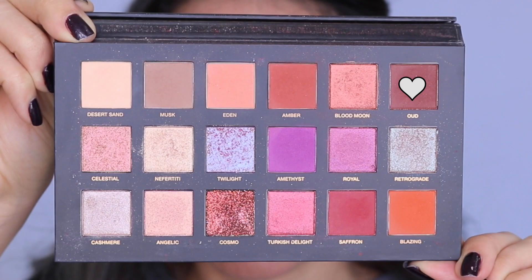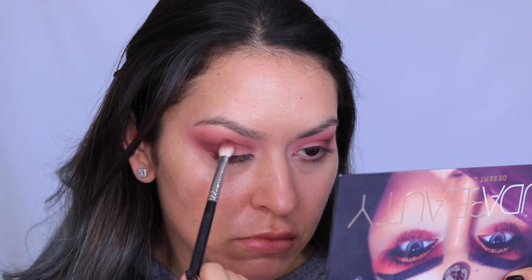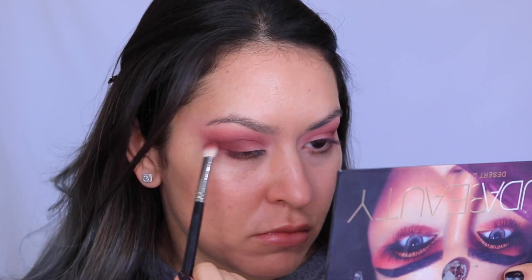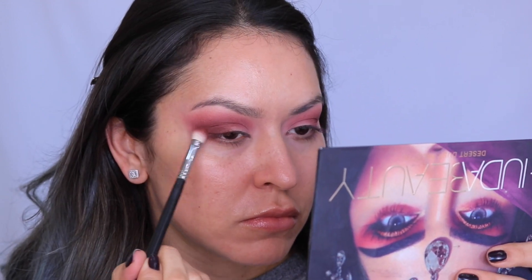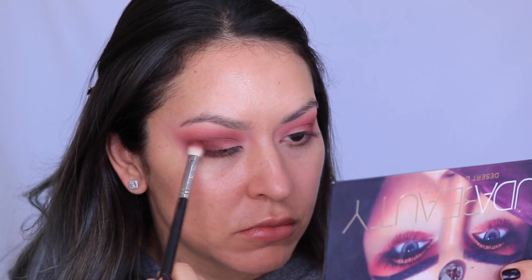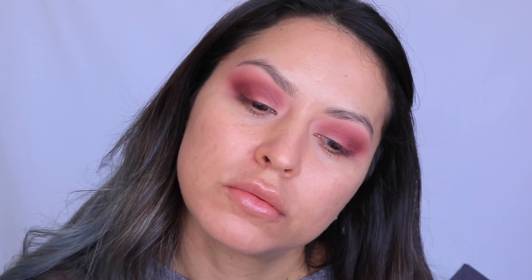Then I pulled out the Huda Beauty Desert Dusk palette and I'm using this shade called Oud — it's basically a deep rich reddish brown. I wanted to add a little more depth to the look since there aren't a lot of dark shades in the New Nude palette, so I'm using this to create more depth and dimension in the outer corner.